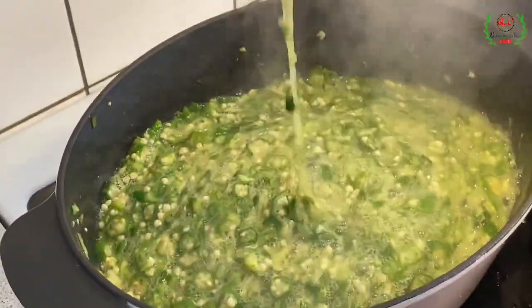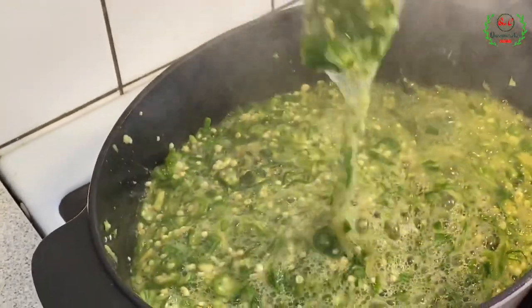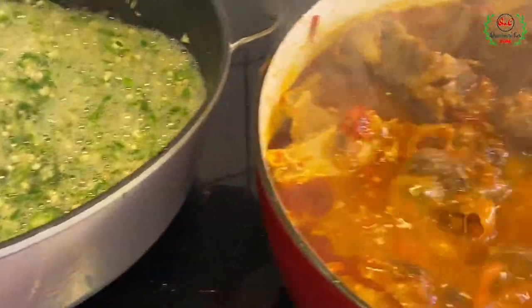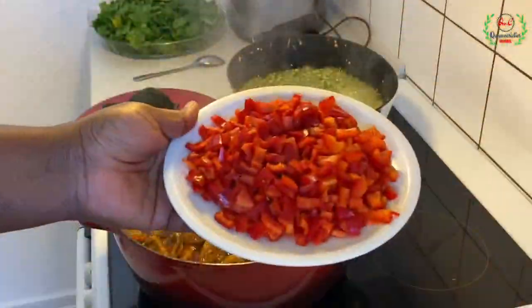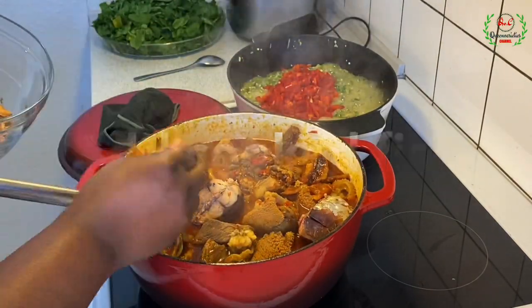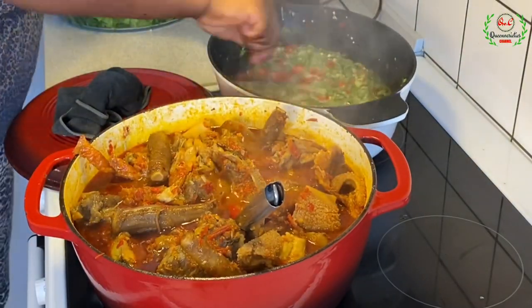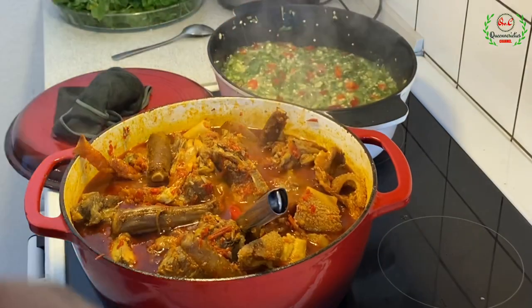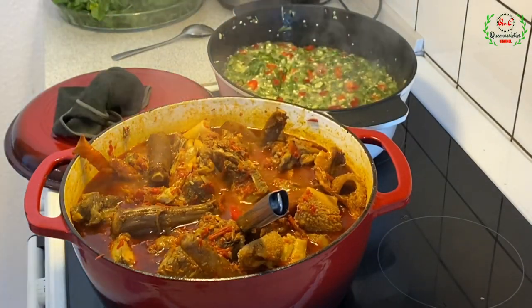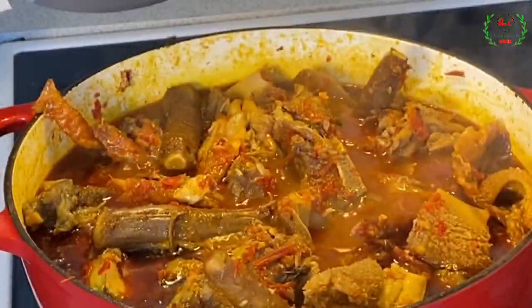The okra is still nicely slimy — I'm comfortable with how it is. Now the soup pot is ready to receive the okra. I'll pour in some chopped bell peppers for appearance, and now in comes the okra.